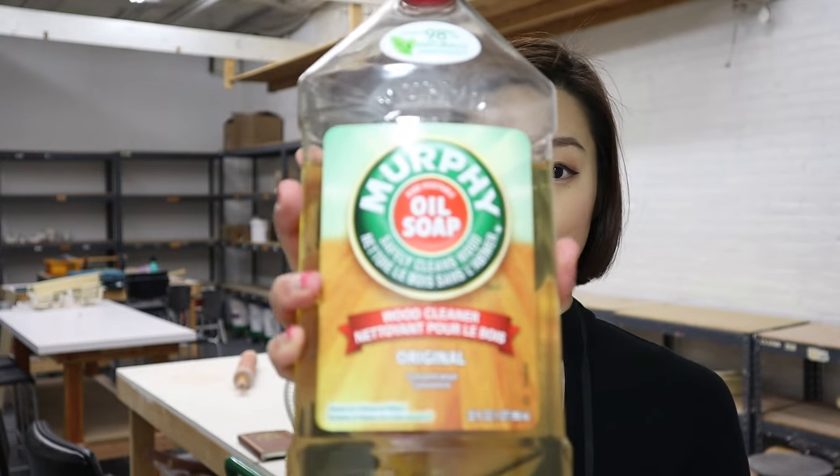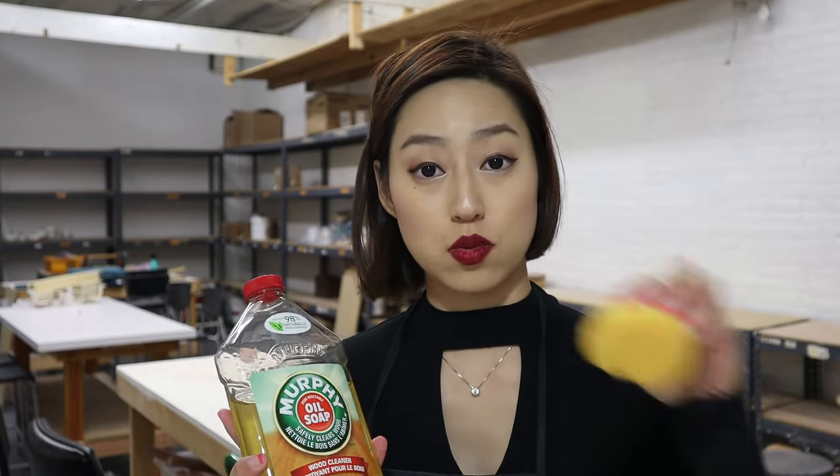Before you pour your plaster onto your model, you need to make sure it pops off. To do that, I love to use Murphy's Oil Soap. You don't have to use Murphy's Oil Soap — I just prefer it because I've been using it forever and it was recommended by my teacher. You can also use dish soap; I heard that Dawn is great. I like to apply the soap at least three times before I actually pour the plaster in.